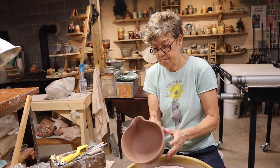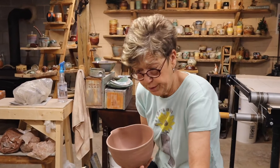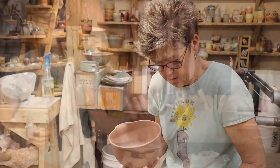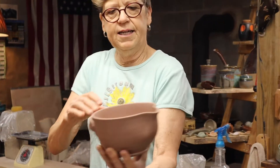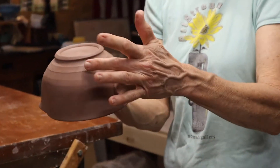It is handmade, so it's unique — you won't see another one like it, identical. So there's the handle and the trimmed foot.